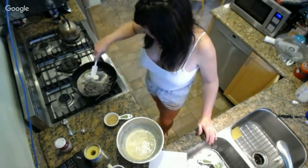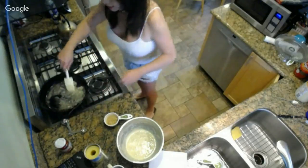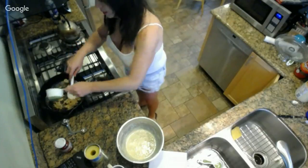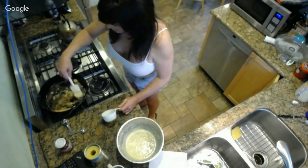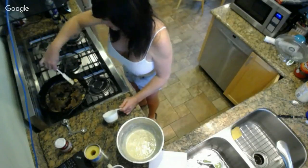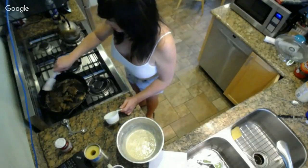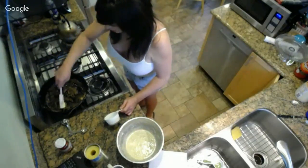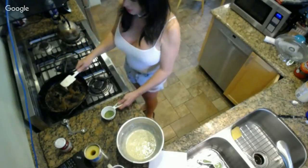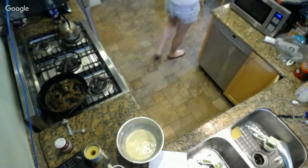Don't burn the butter - I use the lowest heat and I've never had any issues. I can actually turn that off right now and move it off the hot spot, keep stirring. Now I'm going to go ahead and sprinkle the brown sugar around. Try to get that spread evenly. Brown sugar tends to be clumpy - that looks pretty good.